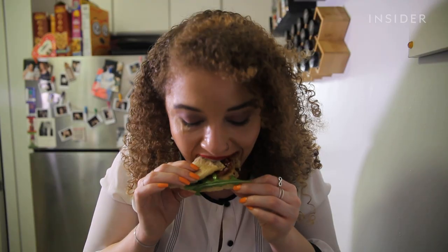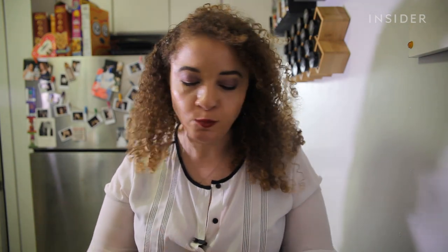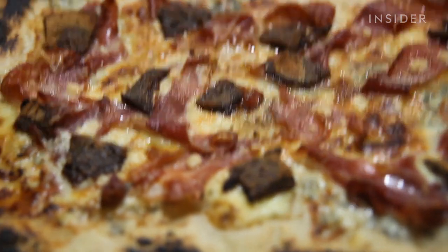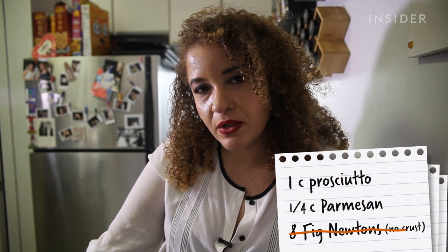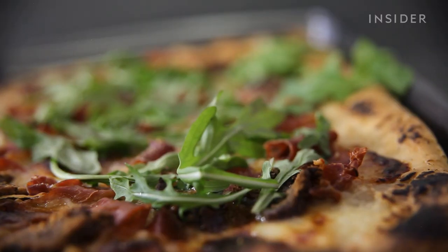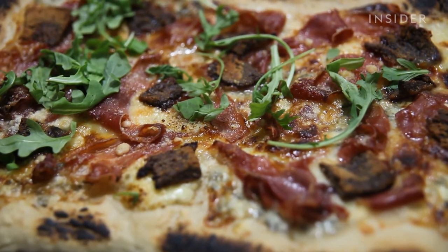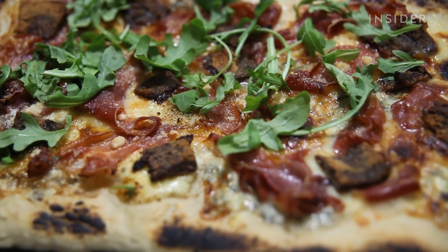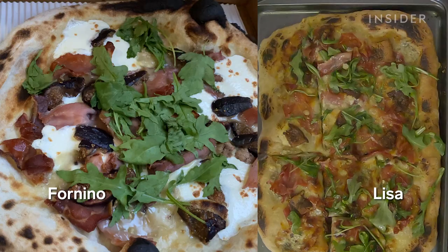I made it, and so I'm going to eat it. The Fig Newtons got tacky in the oven — they're like a half-melted hard candy. Turns out Fig Newtons are not meant for pizza. But overall, it's not a bad pizza. The blue cheese melts less than the gorgonzola, it's a sharper taste, and it doesn't meld as well with the other flavors. It's not spot on, but it's definitely close. If you make this at home and you use Fig Newtons, you're not going to like it.